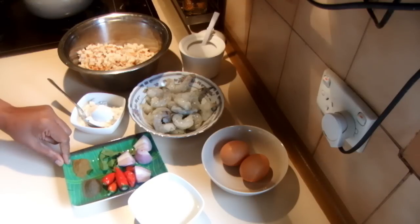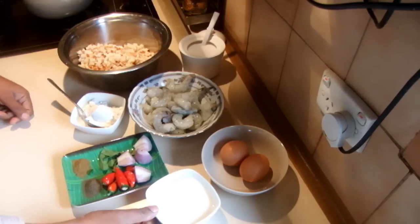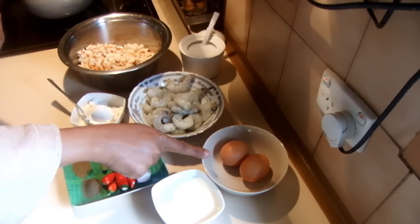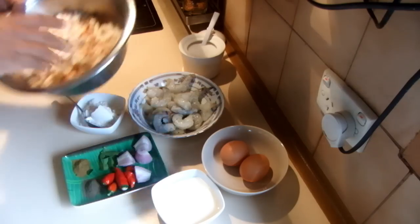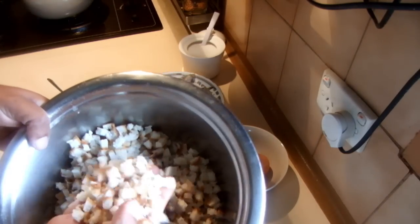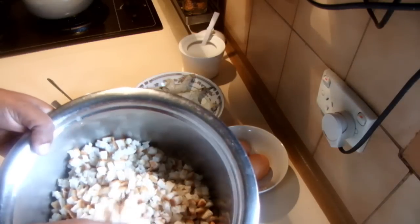Half a teaspoon of cumin powder and pepper. For the dipping I have 2 eggs and half a cup of milk for egg wash, and I'm using some bread finely chopped into little pieces, little squares.